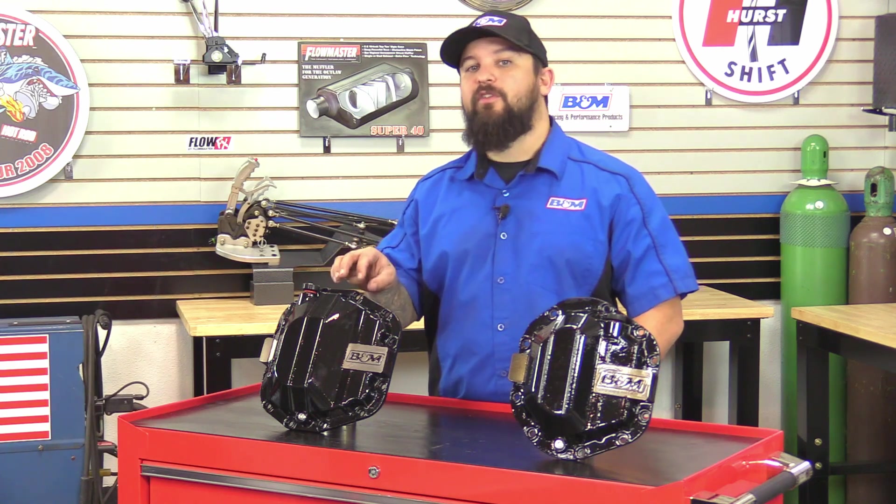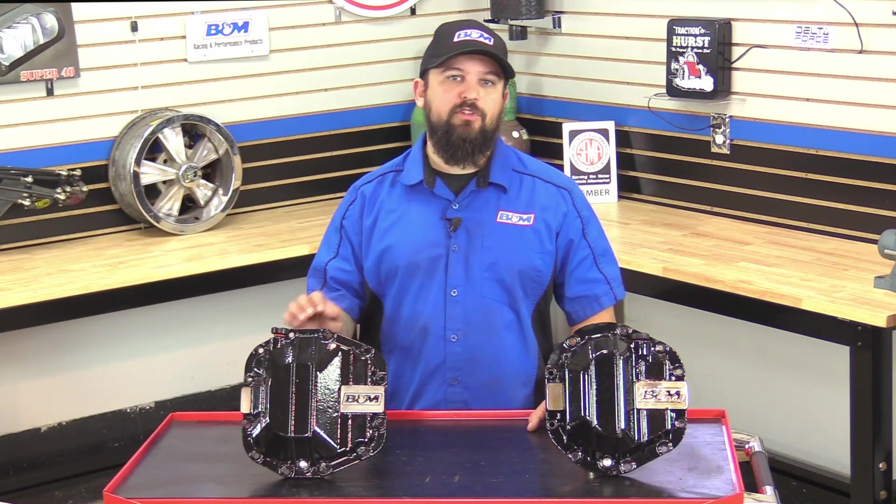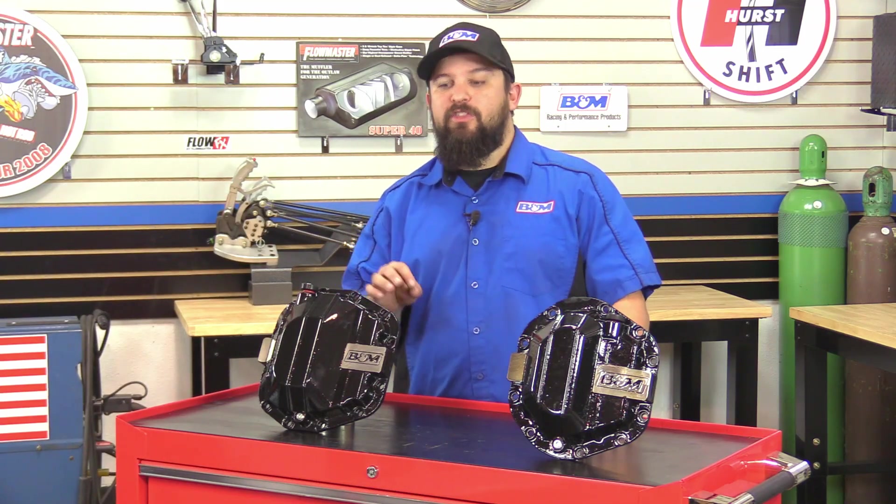Here on my right is the new Adventek Dana 44 differential cover. Although they are similar in shape and size, the Dana 44 Adventek has a larger ring gear and many other upgrades provided by Dana. On a side note, the new Adventek Dana 44 has a different differential cover for the front and for the rear, but don't worry, we got you covered on both versions.